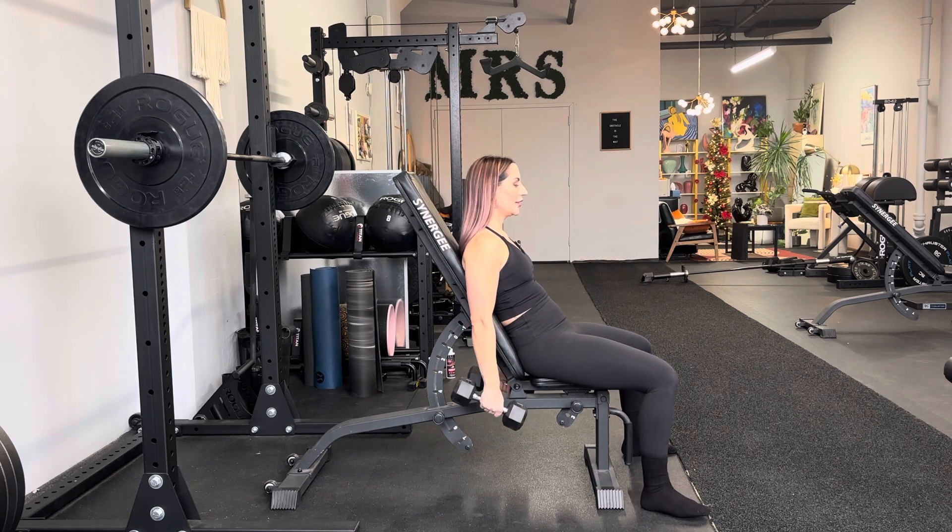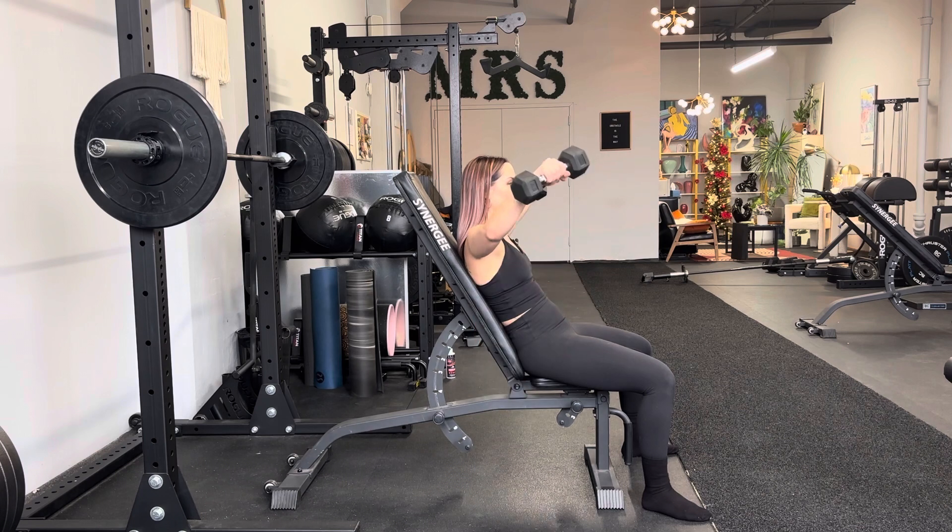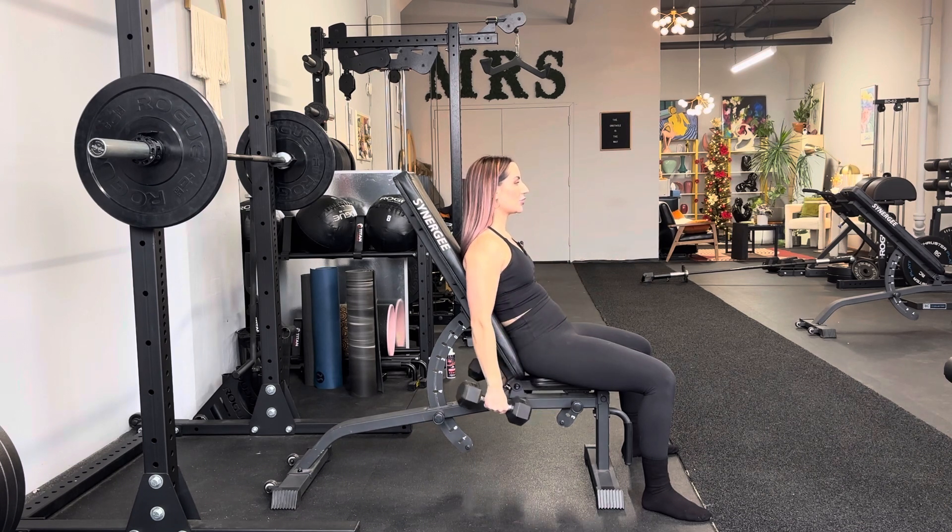So from here, slight elbow bend, feet are wide. Pull it not exactly to the side of you — I would say 10 degrees in front of you — stopping at shoulder height.